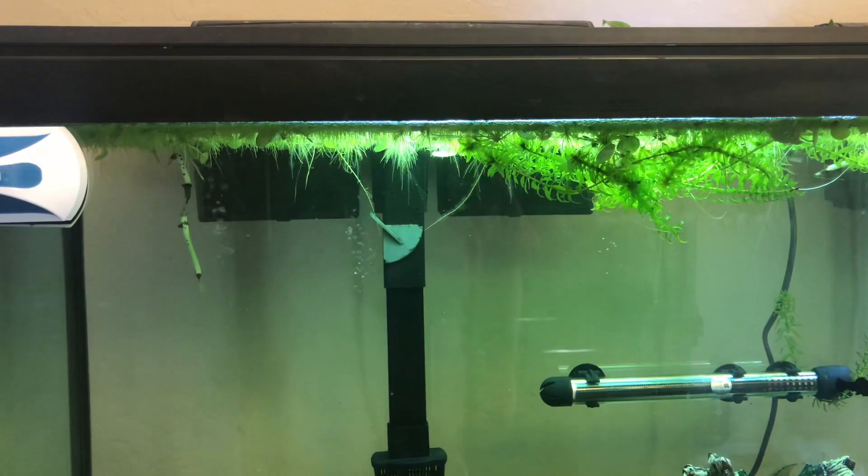I'll give you an update on the pothos in the 75-gallon. If you haven't already, go ahead and hit that subscribe button — I just hit a hundred subscribers, so thank you all so much for watching. You can see here I have the anacharis and the frogbit on top.